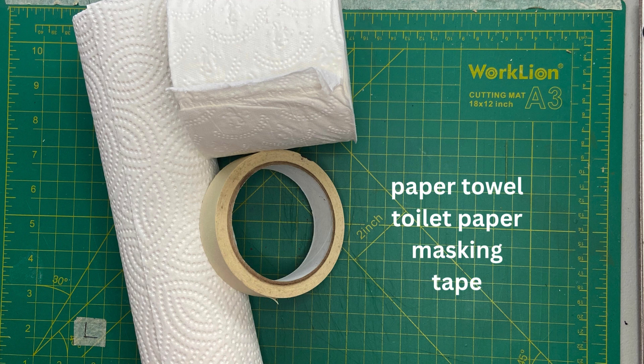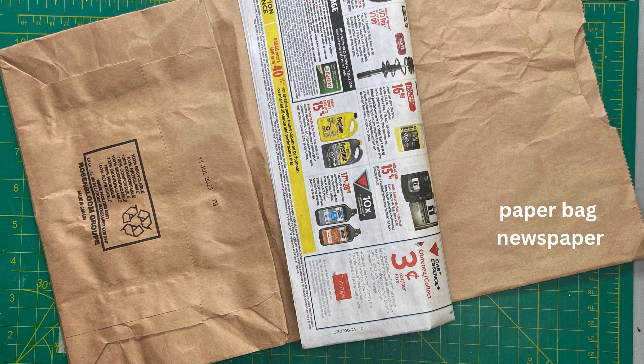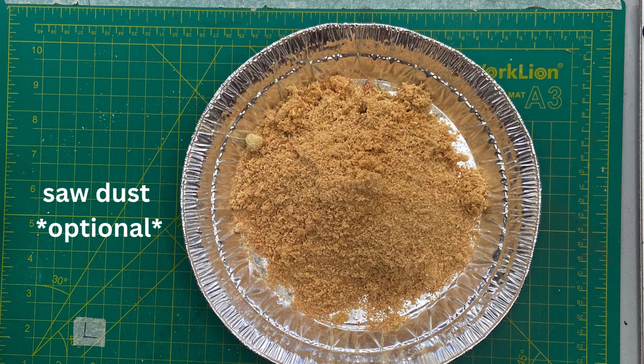You'll need PVA glue — any kind will do — toilet paper, tissue paper, and masking tape. Cardboard in different sizes, paper bags, and some newspapers. Aluminum foil, the stronger the better, and sawdust which is optional.